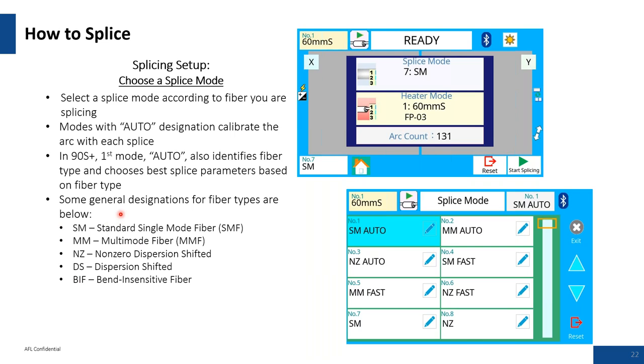Q&A: Someone asks what to do when setting up a splicer after a period of not using it. If the splicer has been on the shelf for two or three weeks or a month, when you bring it back into operation, you'd want to give it a good cleaning and perform an ARC calibration or diagnostic test. The same applies if another technician is handing the splicer off to you — you'd go through the same cleaning and calibration procedures.